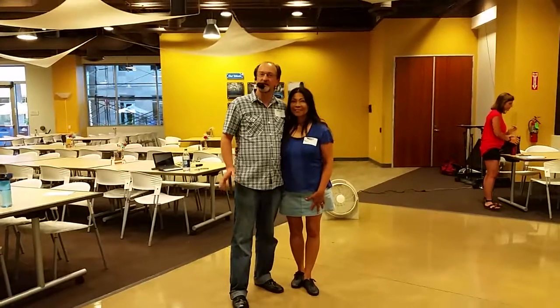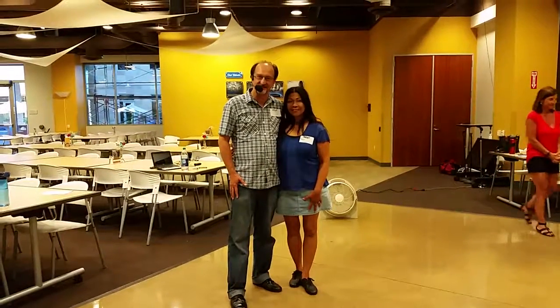Hello everyone. This is Eric Brandner and I'm Brenda. We're going to summarize what we did in our second salsa class.